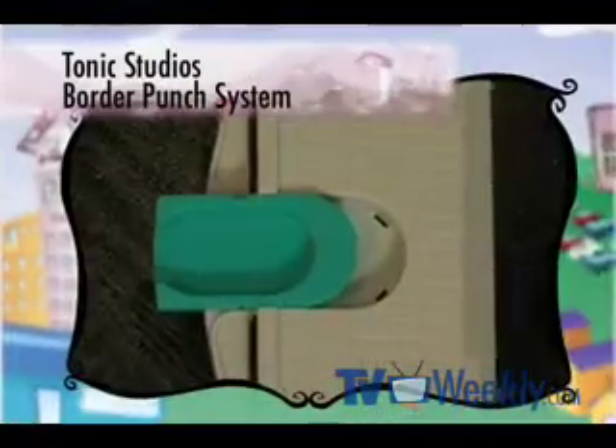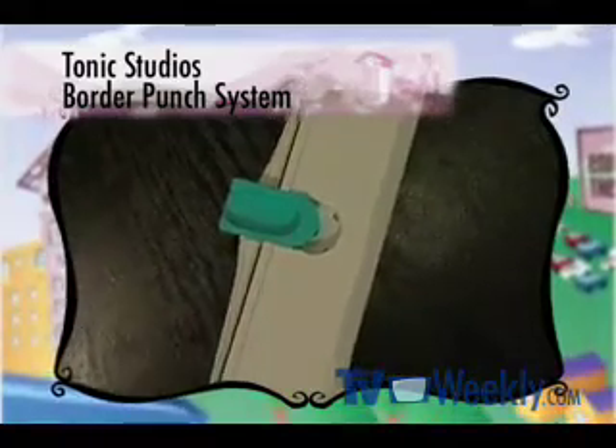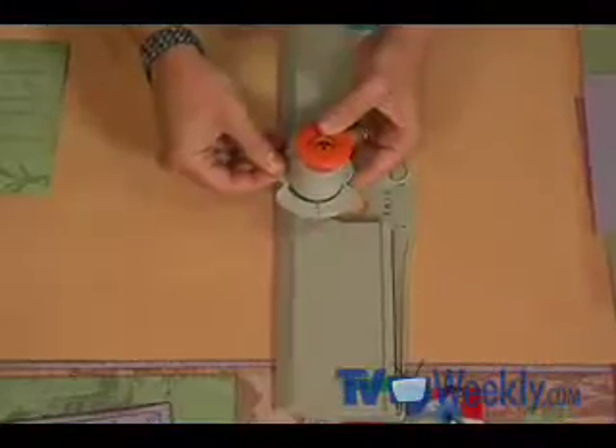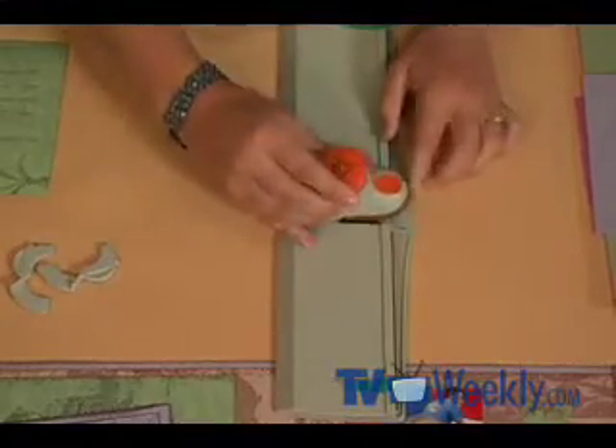Now let me show you how I made that perfect border out of the same punch. It's always been a challenge — how do you get a perfectly straight line of punches in a row? It can be frustrating trying to do that. Tonic has this border system right here that helps me achieve that. The corner punch is adaptable, so I can take out the wings — these are the corner guides, and those are no longer needed. I'll place the punch right into the opening on the border system.